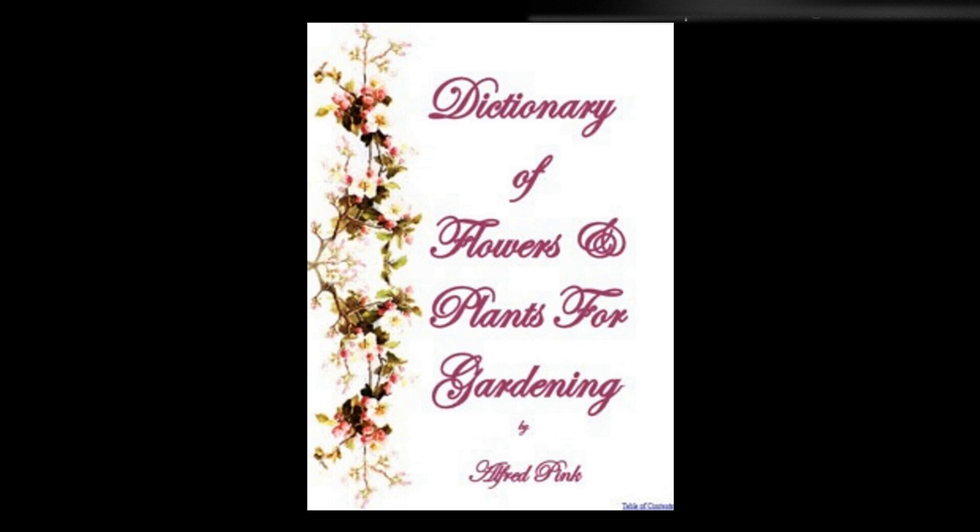Stokesia cyanea — A handsome herbaceous perennial which is quite hardy, but owing to the late period at which it flowers its blooms are liable to be cut off by frosts. It is therefore more suitable for a cool house than the open air, unless the warmest and most sheltered position be assigned to it. A rich, sandy soil is indispensable for its growth. It may be increased by dividing the roots in spring. The flowers are produced from October to December. Height: 1½ feet. Stone crop — See Sedum.